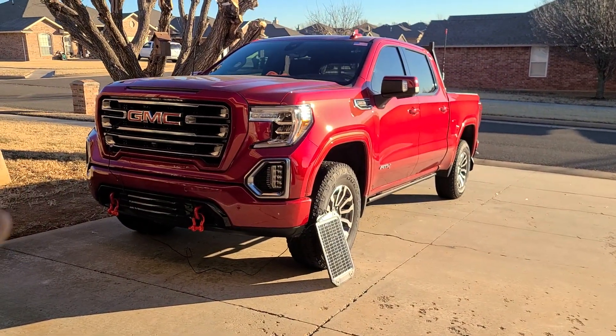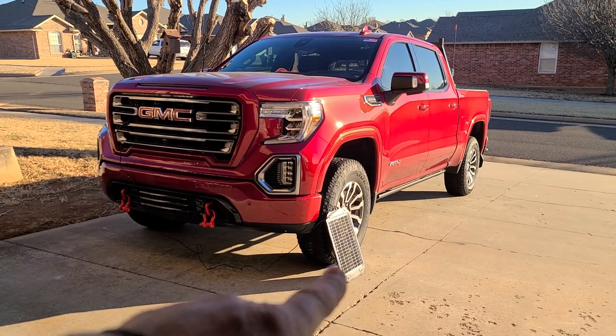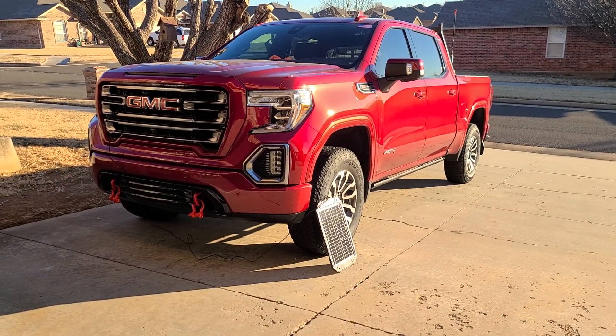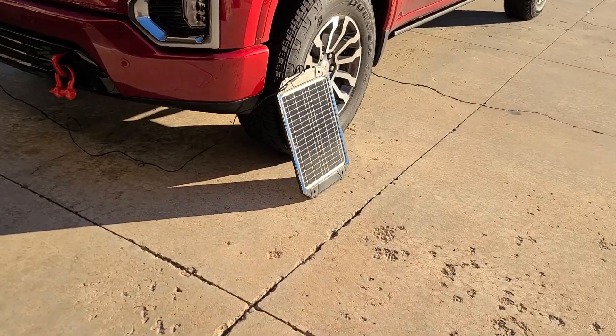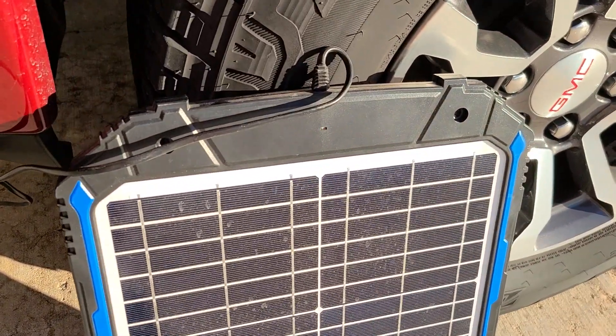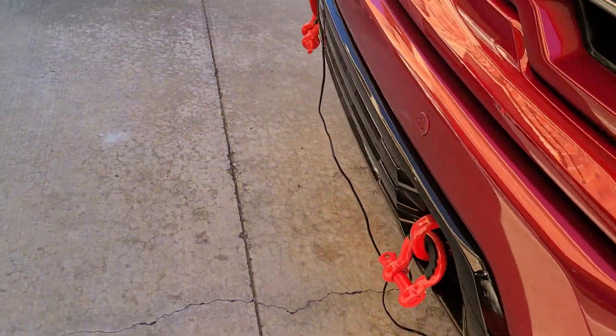I have the SAE 2-pin already hooked up here on the truck, so all I wanted to do is just hook up a solar panel and be done with it, instead of going through a 12-volt power socket. As you can see, I got a red blinking light right there.